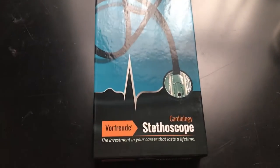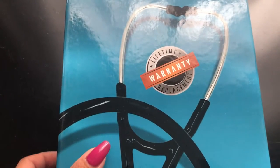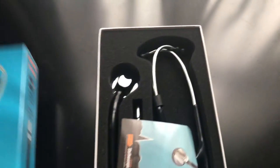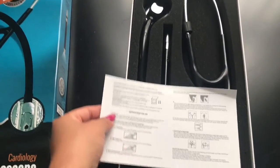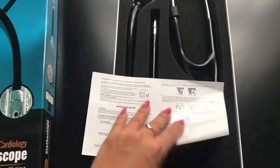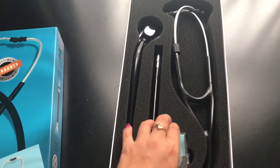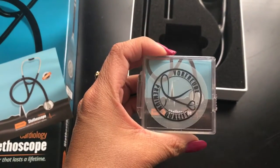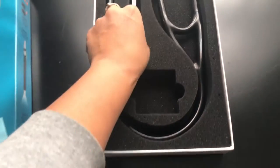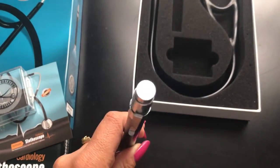This is the Vaufrid cardiology stethoscope. It comes with a lifetime warranty. Inside, it is packaged with instructions on how to use the stethoscope, and it also comes with extra earbuds and a pen torch.